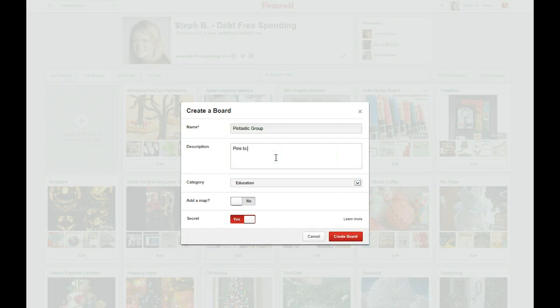You would want to describe it — put an SEO-friendly description here normally. So for example, if it's about crafts or holidays you would want to put the exact holiday. You want to be very specific here with your words. Right now I'm not adding a map — we'll get into that in another lesson. Then I would click on create board.